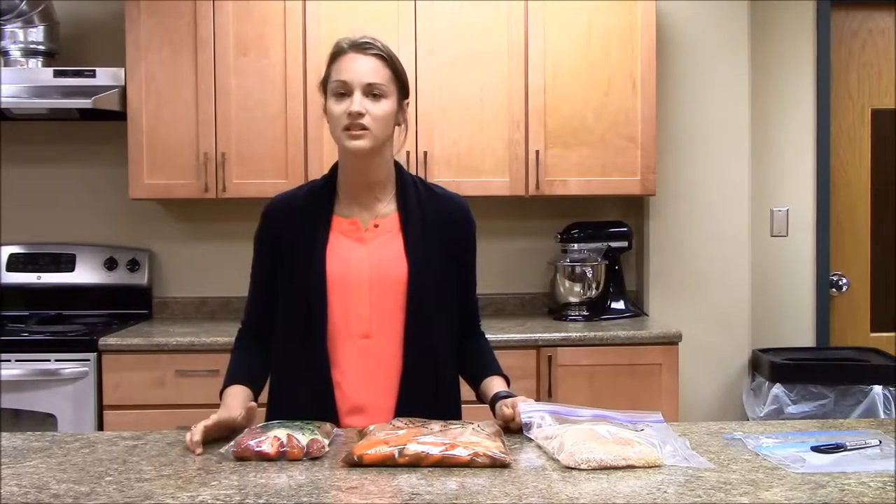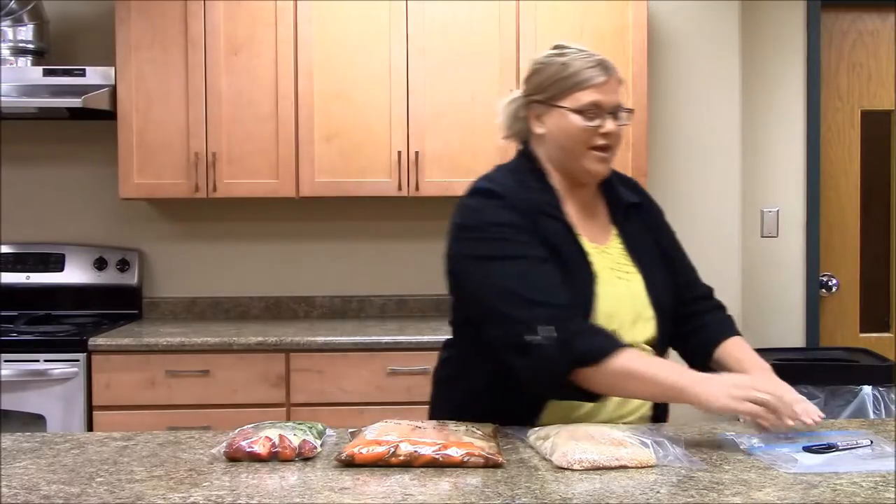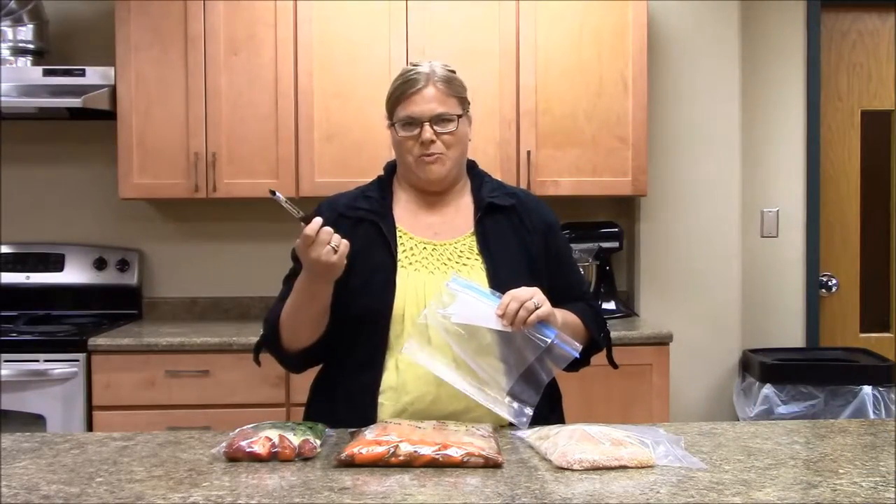NDSU Extension and other Extension websites have some great resources for recipes. Once your recipes are selected, check what you already have on hand and then make your shopping list. Don't forget your freezer bags and your labeling tools such as a permanent marker.